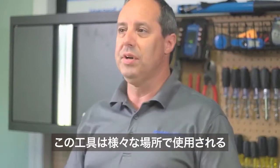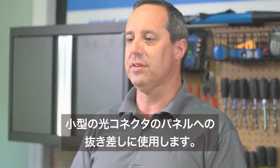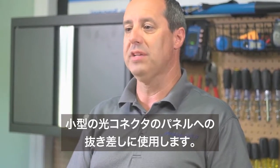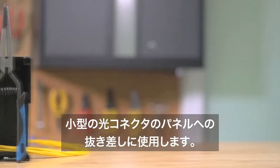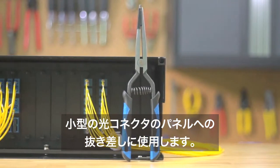The FCT100 is used to insert and remove small form factor connectors and fiber optic patch panels used in fiber to the home, outside plant, and other fiber optic applications.